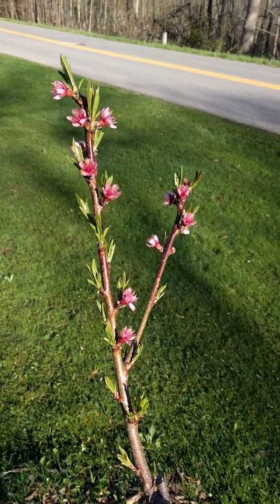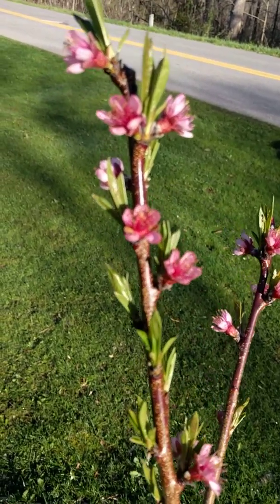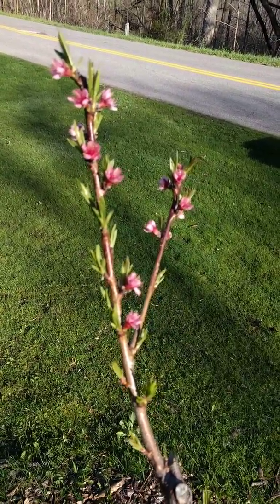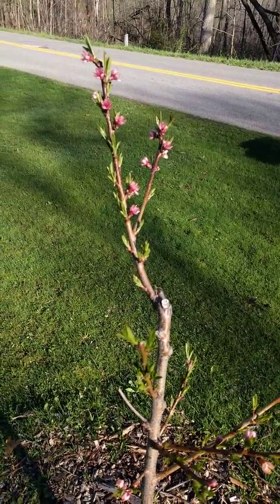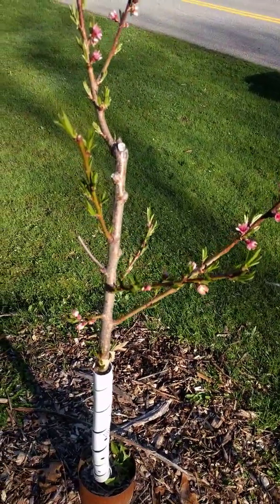It's looking like we've had a good spring so I don't think that's going to be the case. So again, Red Haven Peach Tree — dwarf size, would get about 10 to 12 feet high at full growth. This is maybe four and a half to five feet high, so coming along very nicely.